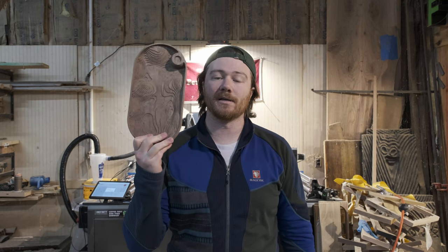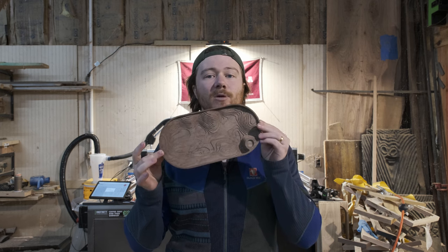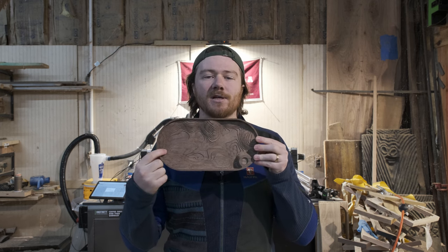Today we're going to be talking about sandblasting wood. Specifically, this is a part I made on a CNC — it is a topographical map, and you can see it's got a bunch of tiny ridges in there.